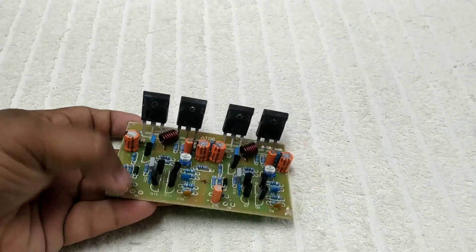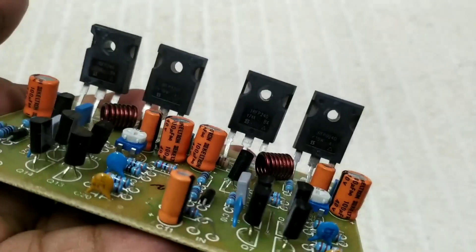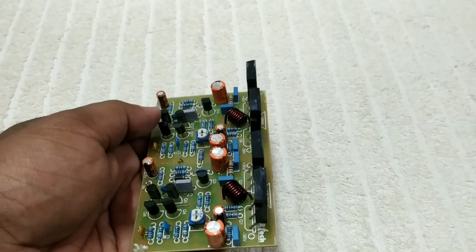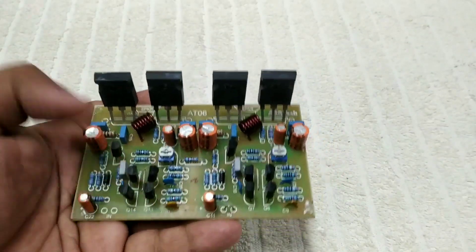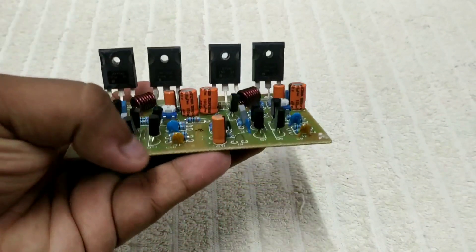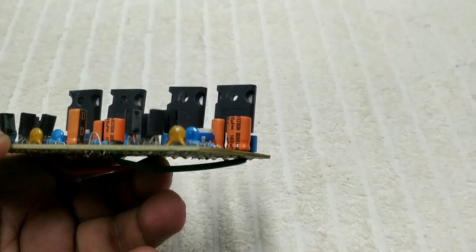Friends, we have the four MOSFET board. It's a compact, small size board. We can use it for 8 ohms at a maximum of 200 watts, and for 4 ohms it's easy to use at 300 watts. This is a PCB and this board is very popular — the amplifier assembly is very popular.